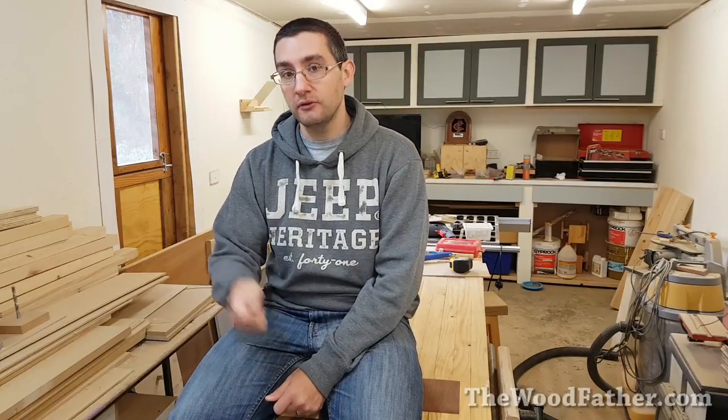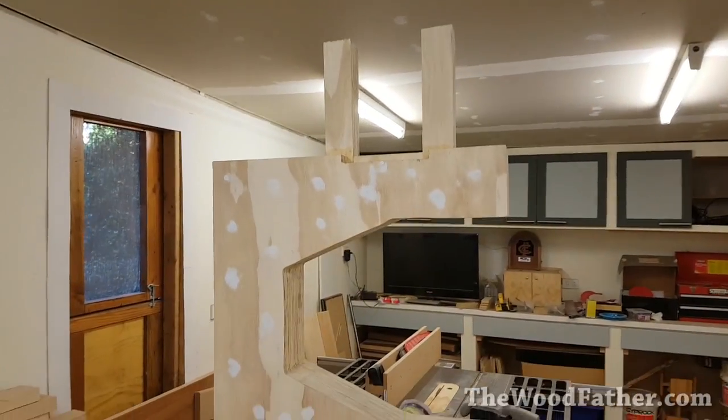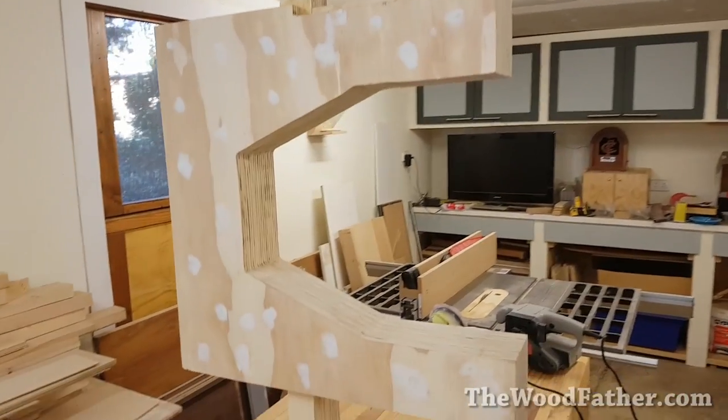Hey guys, Mario from TheWoodfather.com. This video is part two of building the frame for my plywood bandsaw. If you haven't seen the first video there'll be a link somewhere for it. Basically at the end of the first video I had just gotten halfway through building the frame. Today I'm going to finish it off and take it all the way to this. Enjoy!